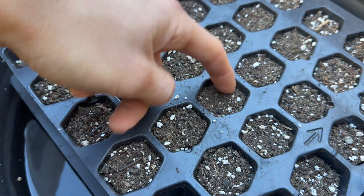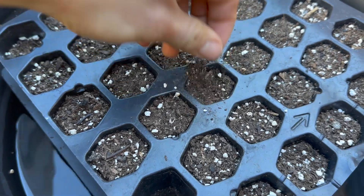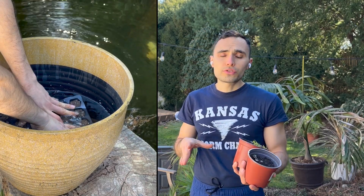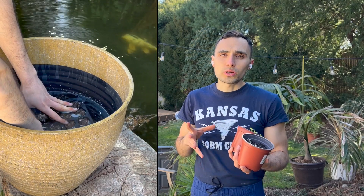A couple of other issues: dry soil will actually resist absorbing water. So if you have dry soil and plant seeds in it, it's not going to hold on to the water that the seed needs to sprout and grow well.